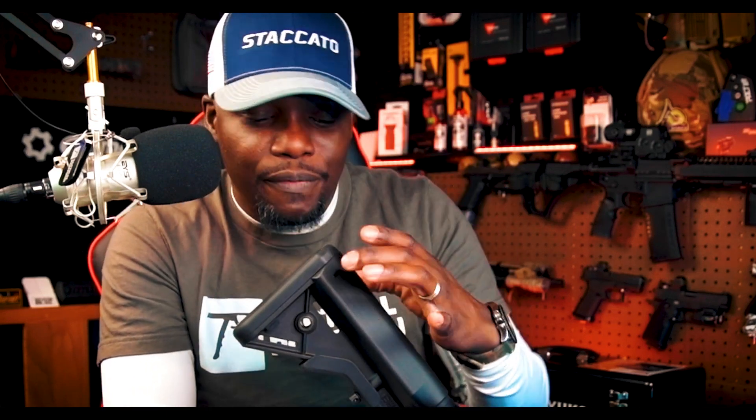I love the B5 Bravo. If you want a fatter, thicker version with the storage compartment, then you want the original B5 Sopmod. This is the Bravo — the one without the storage compartment built in. If you want the storage compartment, get the regular B5 Sopmod. Don't order the wrong one. The Bravo is the slim version; I guess the original would be called the Alpha if this is the Bravo.